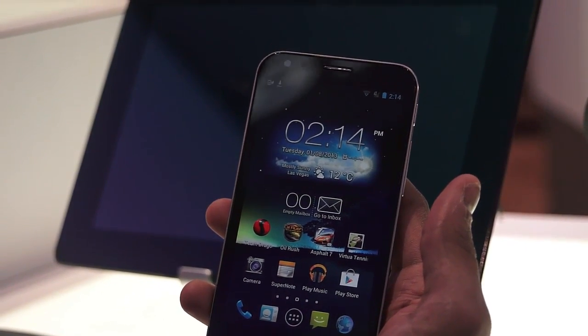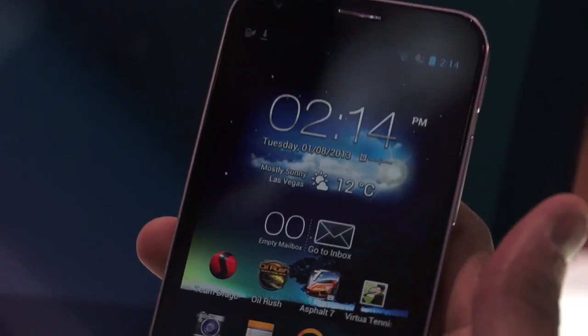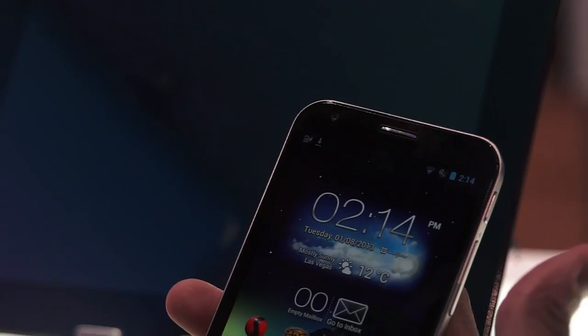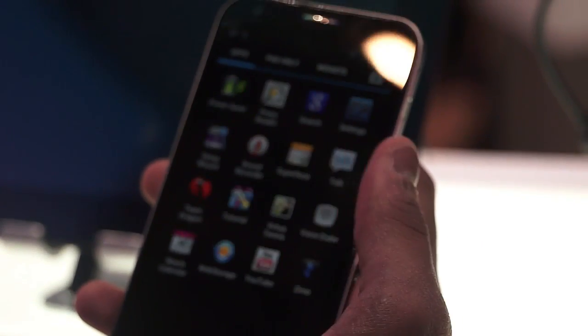Apart from that, this comes with a 4.7-inch 720p IPS display. The phone features a Qualcomm Snapdragon S4 Pro 1.4 GHz processor. In terms of applications, it has all the Google apps — Play Music, Play Store, Play Books, and so on. Now let's check out the camera features.